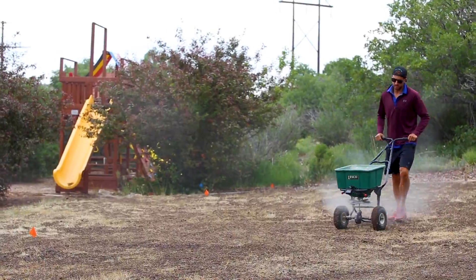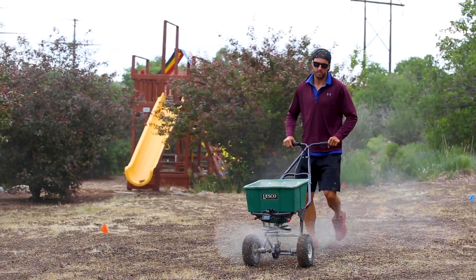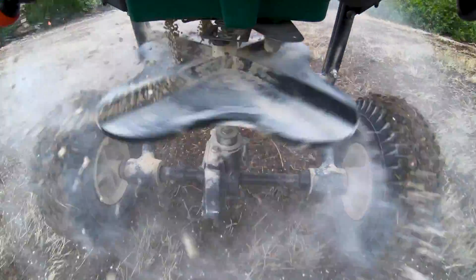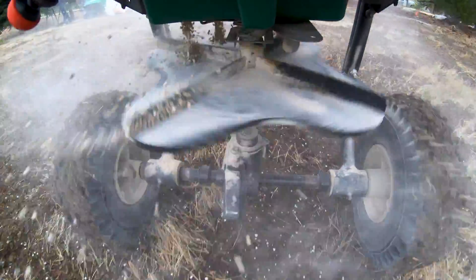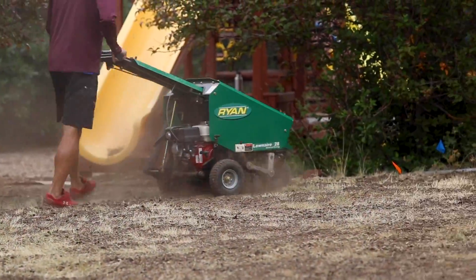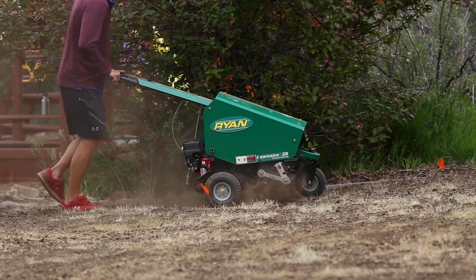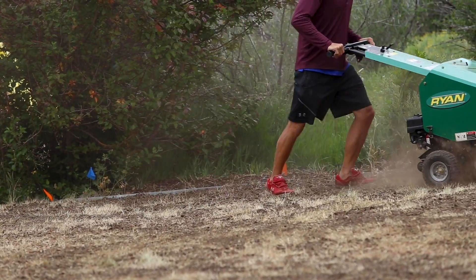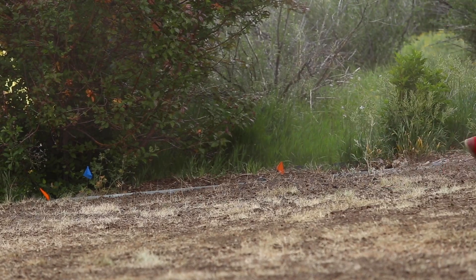The next step was to bring in four cubic yards of topsoil. The homeowner helped us spread it across his lawn — about a half inch thick is what it ended up being. With that in place, we came in and spread seed at the rate that I like, and then my crew went ahead and aerated the lawn.